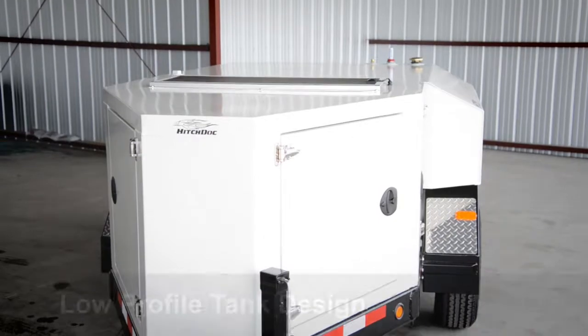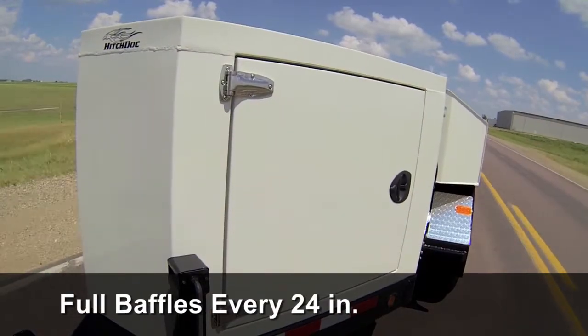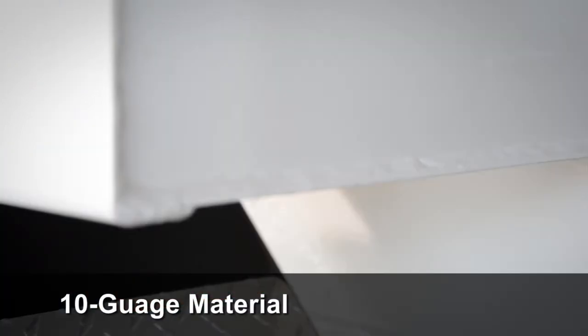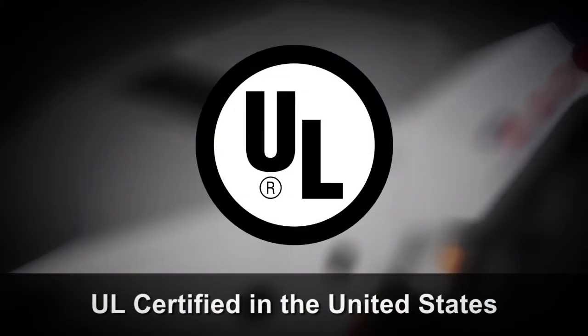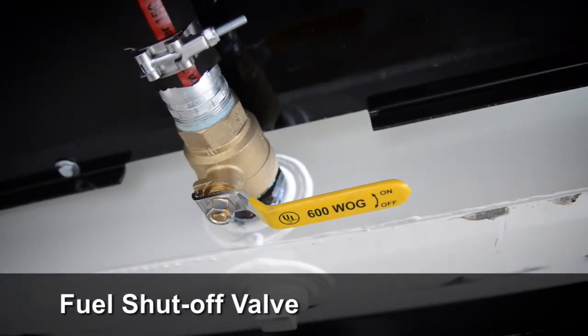Each unit features a low-profile tank design with full baffles every 24 inches. Tanks are built from a 10-gauge material and are double welded inside and outside. Units are UL certified in the United States. The underside of each unit features a shut-off valve from the tank to the pump.